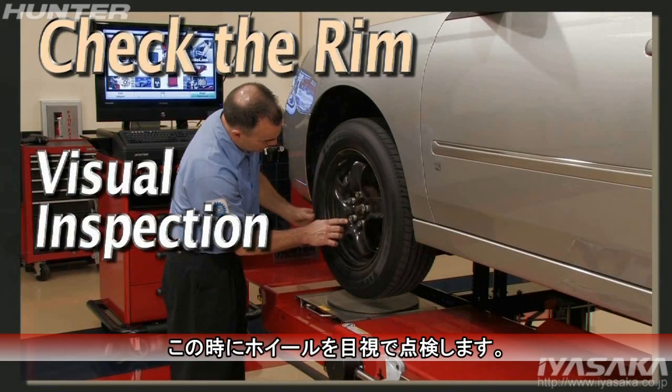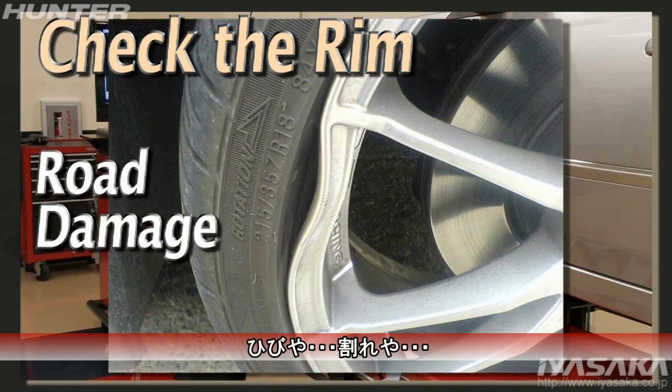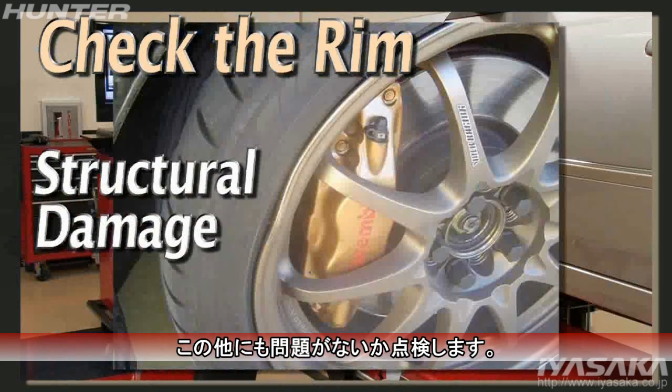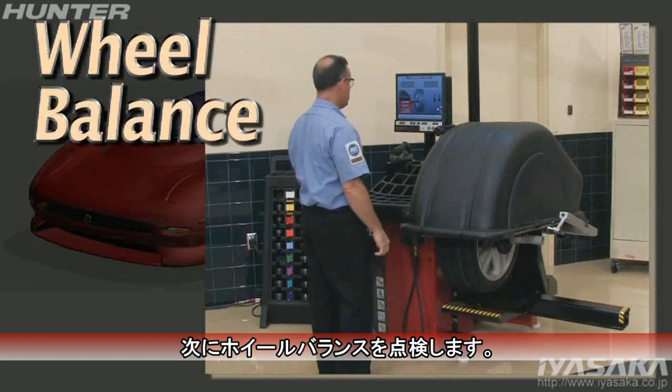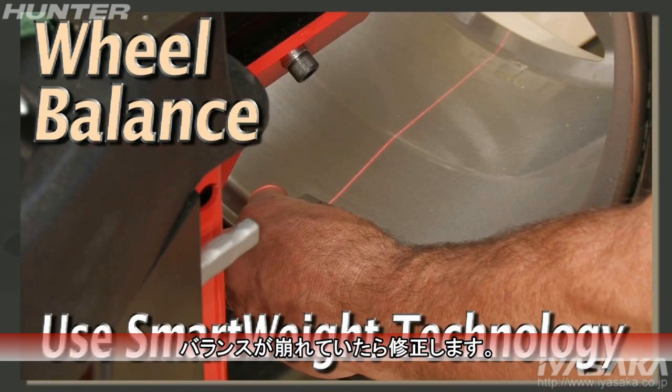This is a good time to visually check the rim. Look for road damage, cracks, and other structural problems. Check the balance condition of the wheels, and with the customer's authorization, perform a dynamic balance on each assembly.